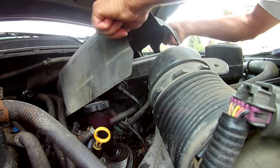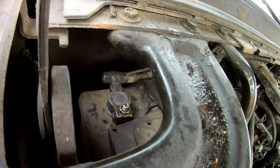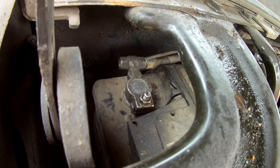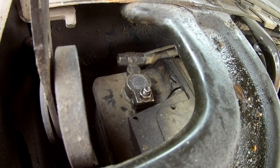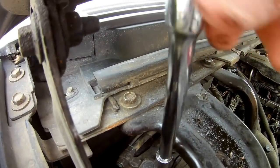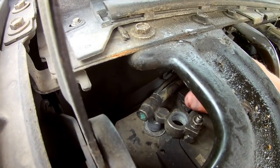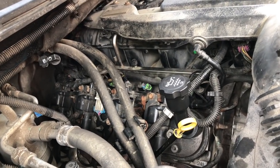First, remove this intake cover — it just pulls right off. We want to disconnect the negative battery terminal. All we need is a 10 millimeter socket, back that off, pull that off the battery and just tuck it behind there so it doesn't make contact.